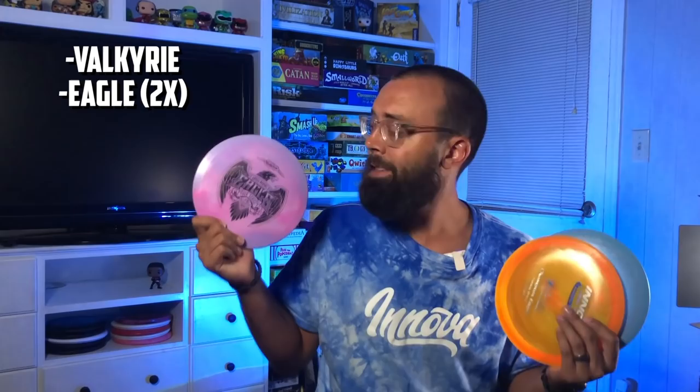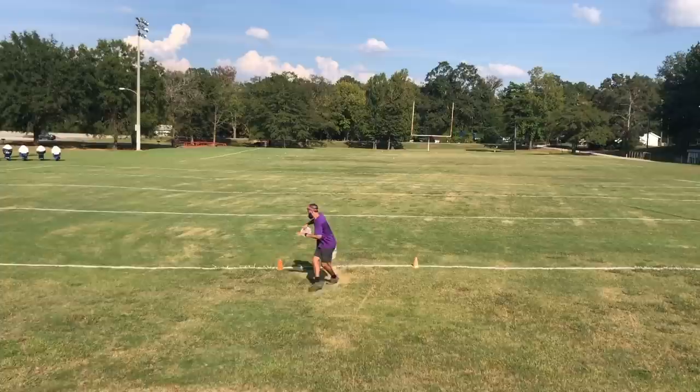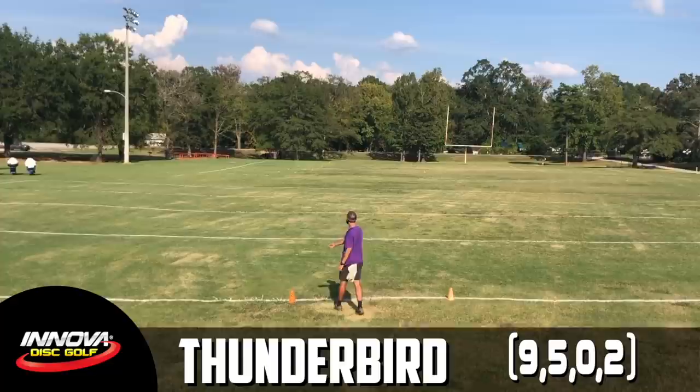We've covered so many hot takes in this video. Where does that leave us for our bag? For our understable option, we're going with the Star Valkyrie. For the neutral slot, we're bagging one mold in two plastics — that's going to be two Eagles. Our first is going to be in the Champion plastic, and the second is a Star Eagle — yes, I know it's a tour series, but the infused Eagles fly just the same. I love supporting pros, and Barsby is a really great guy. Next is the overstable side: we're bagging Firebirds. The first is our Sexton Firebird, and we're also bagging a Champion Firebird, almost more of a utility slot. I also want to mention a bonus slot in our fairways, and that is the Thunderbird. Sometimes when I'm looking for a little bit more distance, the Champion Thunderbird has about the same flight as my overstable Eagle, it just goes about 30 to 40 feet farther. With these four molds, I feel extremely comfortable getting some really solid distance with a ton of control to hit any of my desired landing zones.